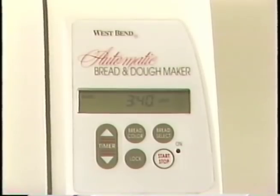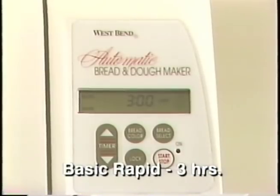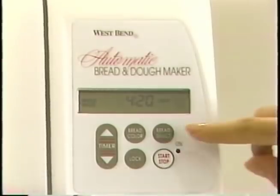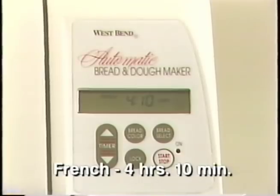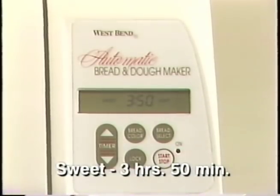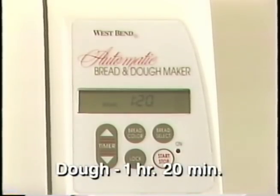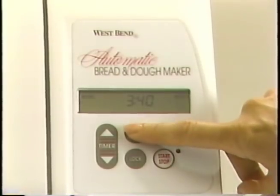Let's walk through the selections. Basic takes three hours and forty minutes. Basic Rapid takes three hours. The Whole Wheat setting takes four hours and twenty minutes. The Rapid version is three hours and thirty minutes. The French setting takes four hours and ten minutes. The next setting is Sweet — it takes three hours and fifty minutes. The dough setting is the shortest cycle, taking only one hour and twenty minutes. The Bread Color button lets you choose from three different crust colors: light, medium, or dark.